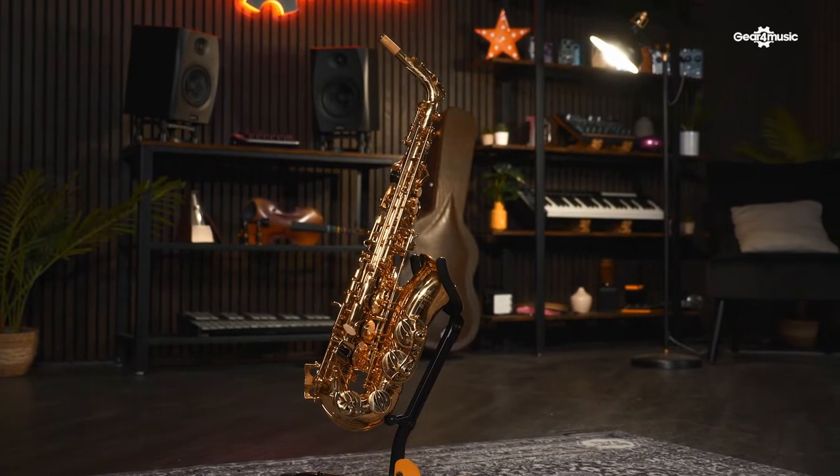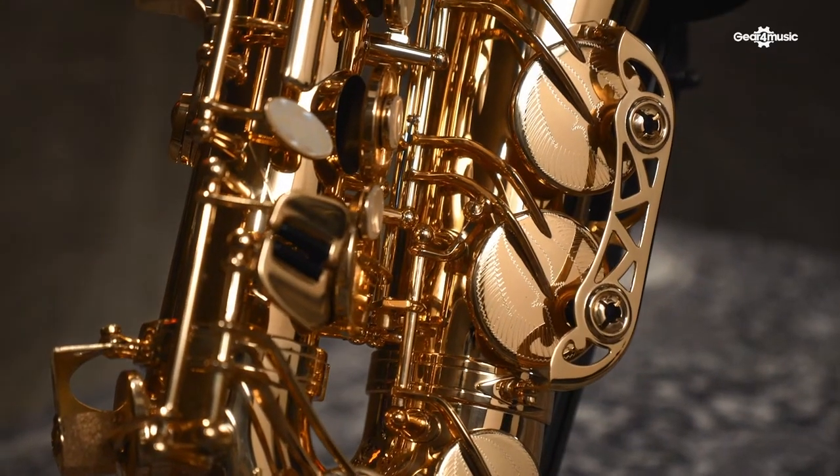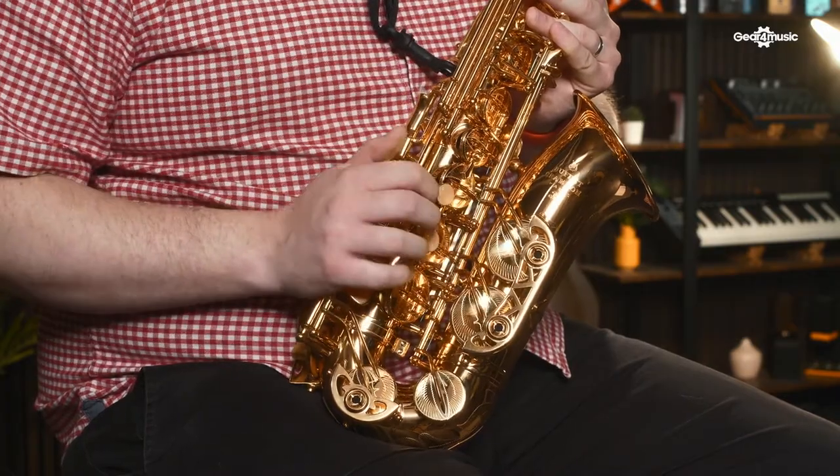The 400 series of Buffet saxophones are great to upgrade to, as they share a lot of features with the more premium Senzo range. One of the nice touches are the Pisoni pads — they're made from premium leather, which helps create an excellent seal on the saxophone, so you won't lose any of the sound by air escaping. The tone is also improved because you've got metal reflectors to reflect the sound out of the saxophone. They've also got double braced key arms, which helps distribute the pressure across the pad and therefore decrease wear and tear.